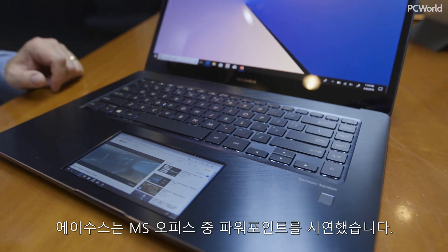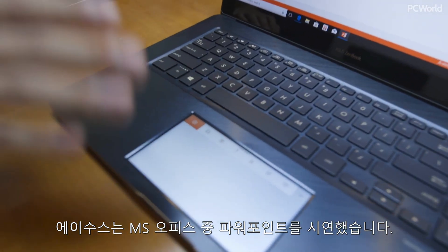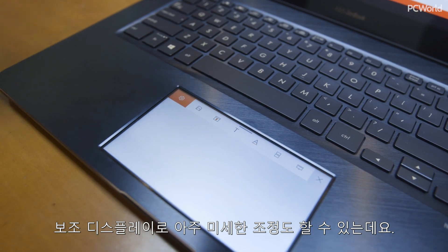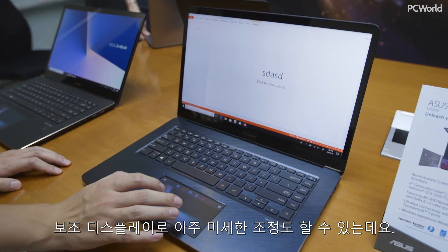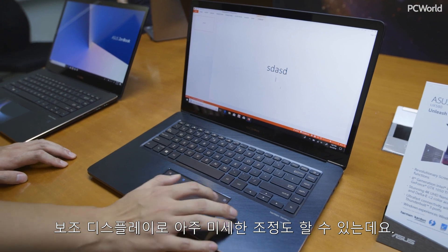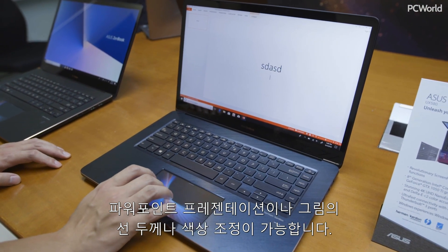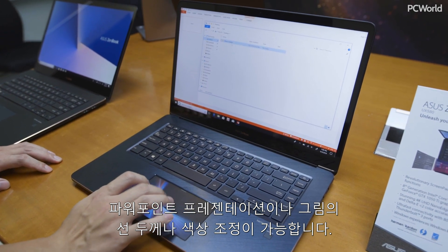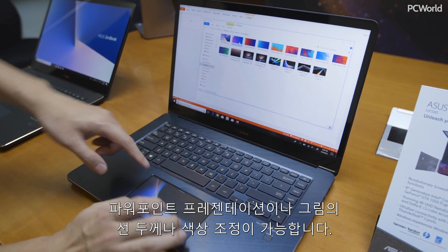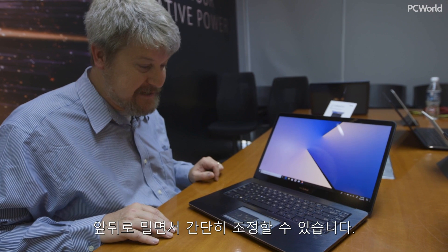ASUS showed us a way that this can be used with Microsoft Office, with PowerPoint for example. One of the things that a secondary display allows you to do is make fine-grained adjustments very easily — for example, adjusting the line width of a particular stencil or adjusting the color on a PowerPoint presentation or drawing. This allows you to slide everything back and forth very easily.